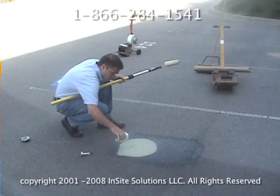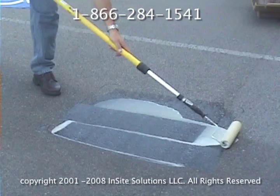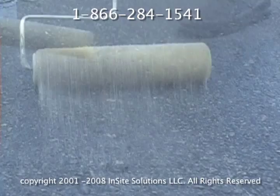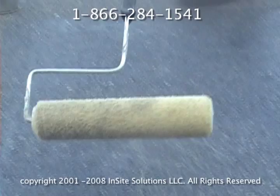Next we will apply surface primer. If the surface has been newly paved within the previous 30 days, applying primer is not necessary. Pour the surface primer onto the clean area and roll it evenly to coat the area. Make sure to extend the primer at least one inch beyond the outline. Do not over roll the primer. When you begin to see cobweb leg strands like these, the primer has been adequately rolled and the rolling should stop. Allow the primer to dry for approximately one to three minutes.